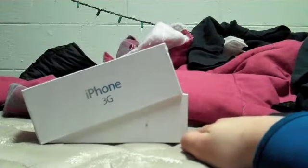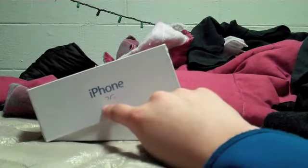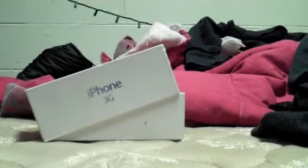Well, there you go — the iPhone 5, guys. iPhone 5. Comment, rate, and subscribe for more videos. I'm out.